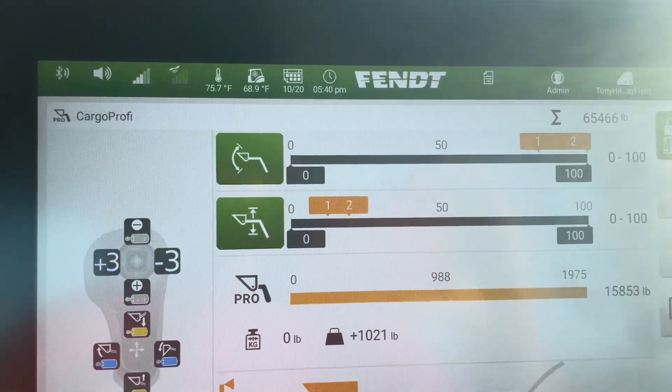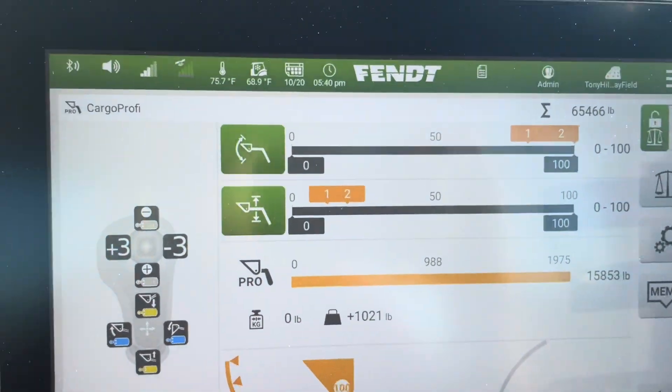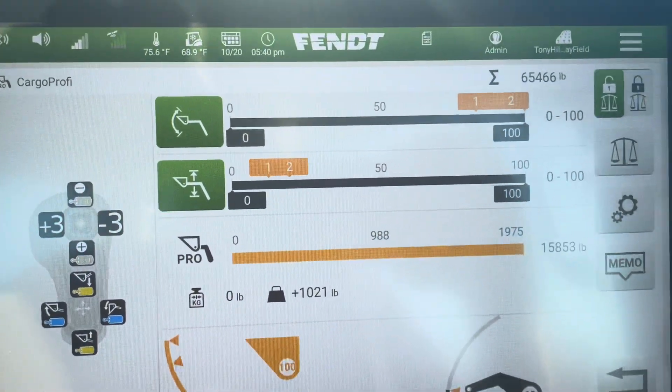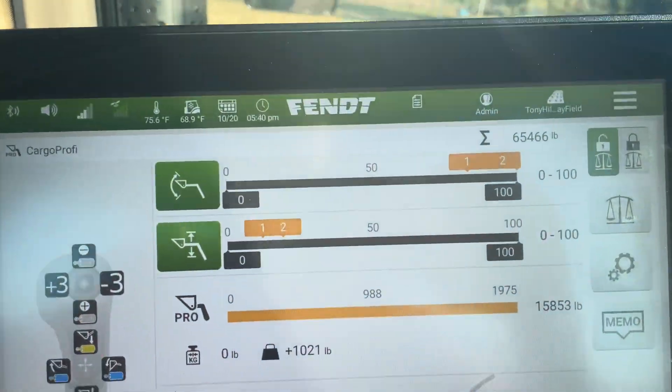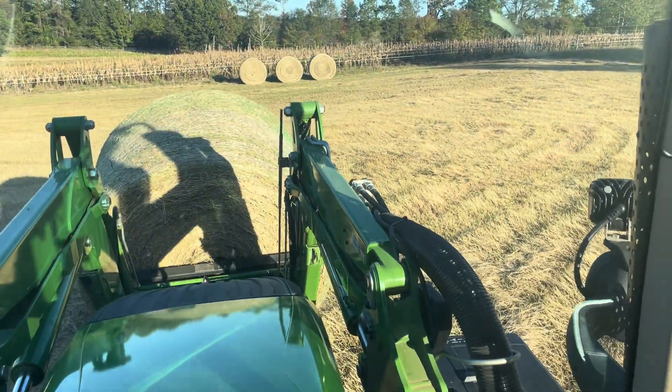On the other side of the screen, you can name what field you're in and what day you baled the hay, so you can keep track of your production. The loader also has a soft ride feature, which makes for a real comfortable ride.